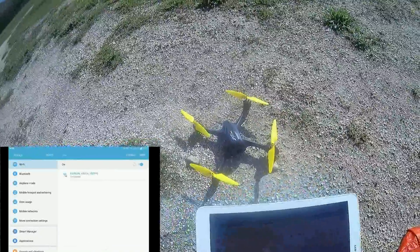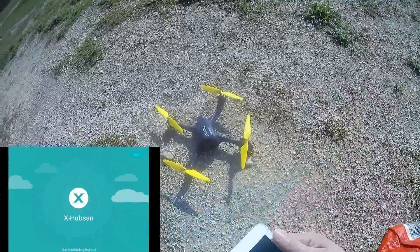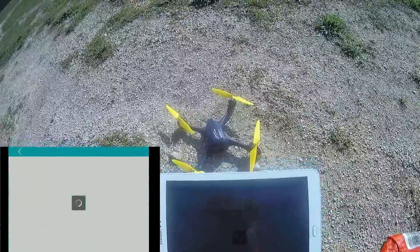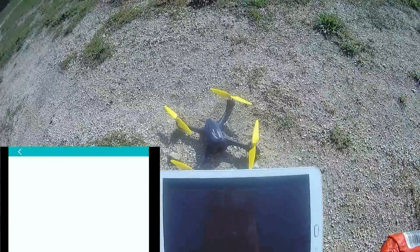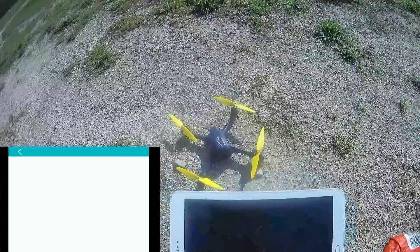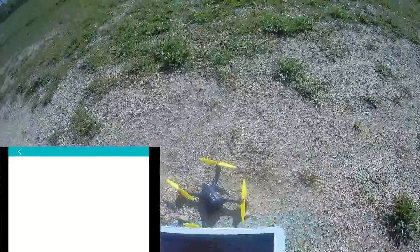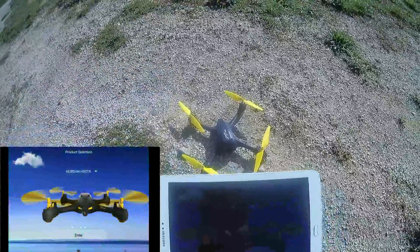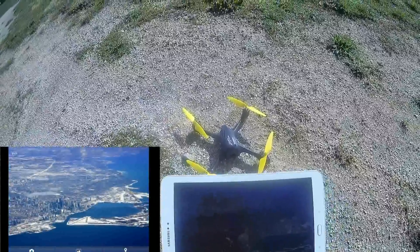Now I will run the application. I will select the correct model — the H507A. I will enter. And go to the camera.